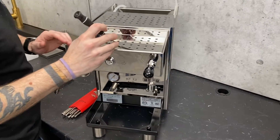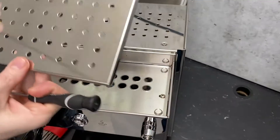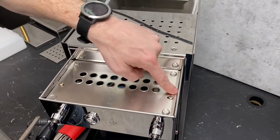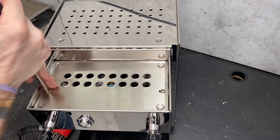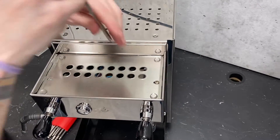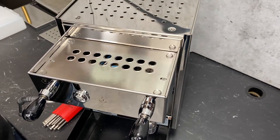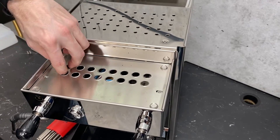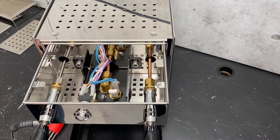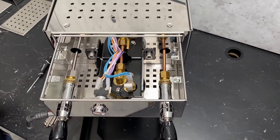Starting up here, getting grip under the tray is kind of difficult, so I just use my pick to get in there. Underneath that tray we have another tray — just two Phillips head screws in here. Pretty much everything we do here is going to be with Phillips head screws, so you don't have to have a whole crazy set of metric stuff to get in here. Thank you, Bezerra. Now you have access to your valves, the top of your group head, and your rocker switch.